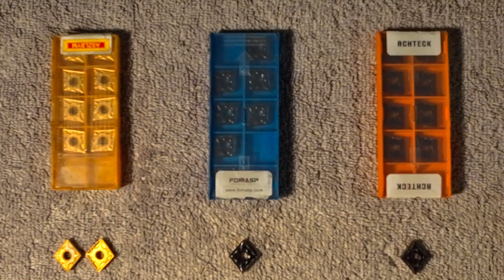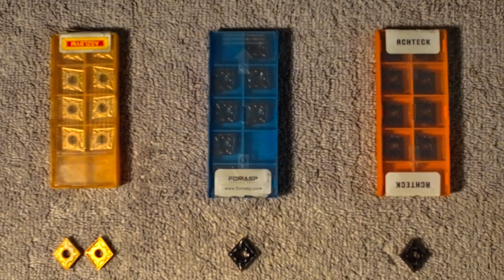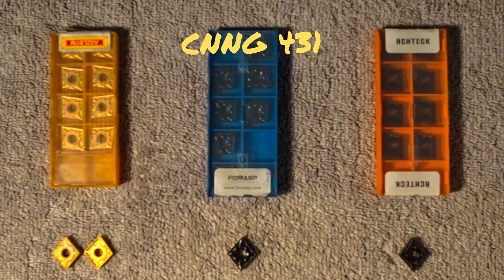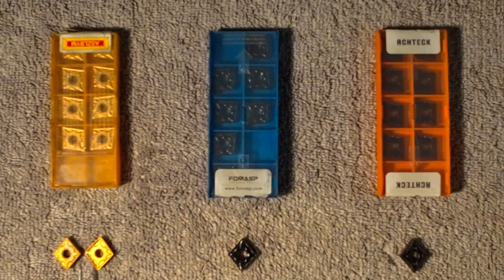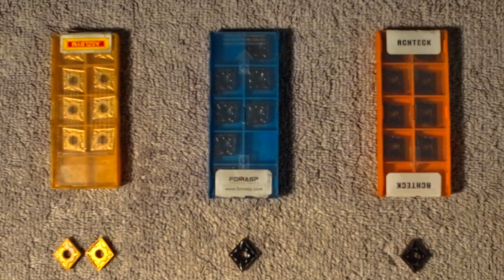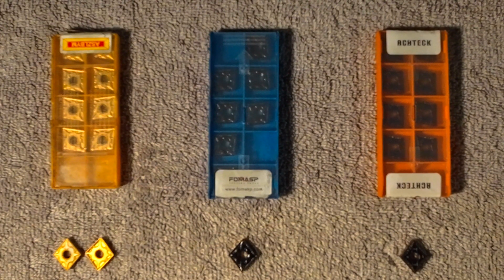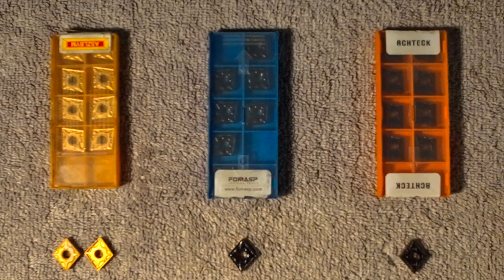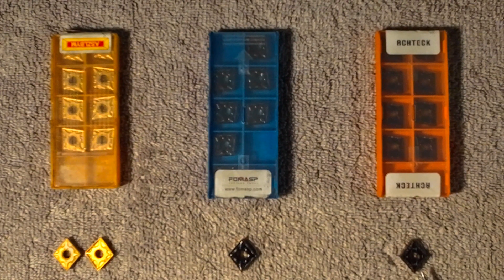This is the part I'm most excited about — actually testing the inserts. We have three different manufacturers, all CNMG 431. Pricing: the ASZLBYM inserts are $13.28 for ten — crazy affordable. The Forma SPs are $35.99 for ten. And the Actex inserts are $68.08 for a pack of ten, also on Amazon.